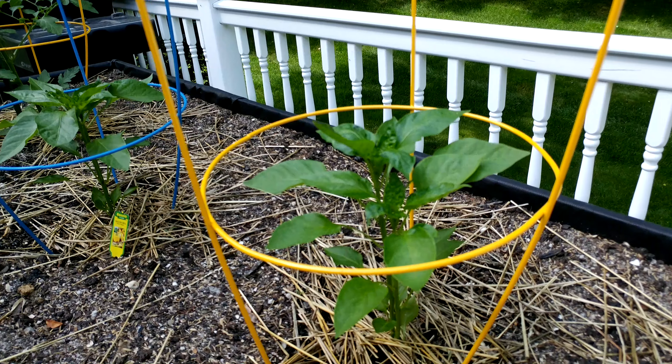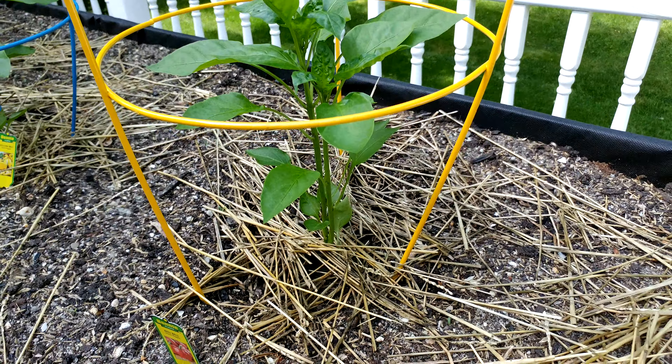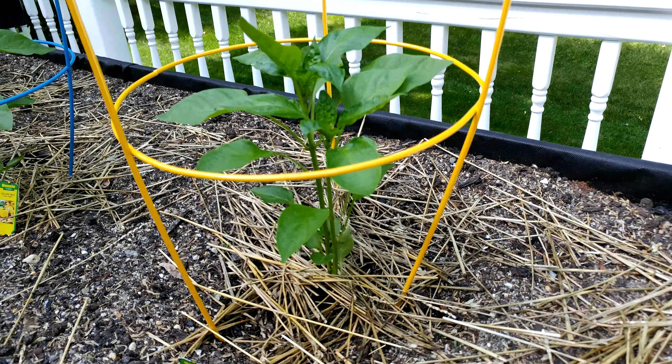When I put it in, I fertilized with a general all-purpose fertilizer. I planted it in soil that has a lot of organic matter in it because pepper plants really like that.